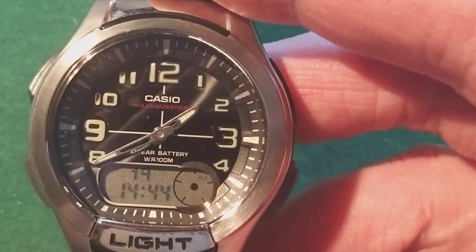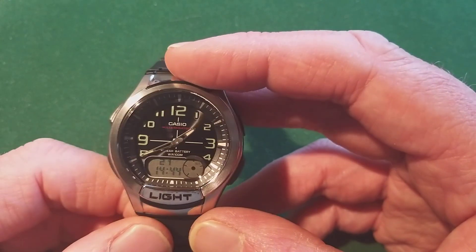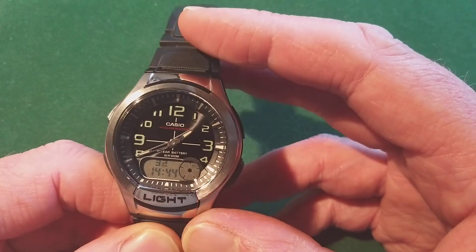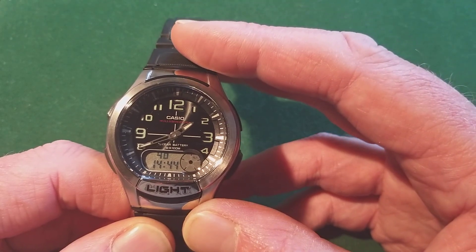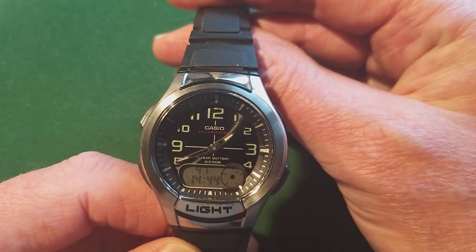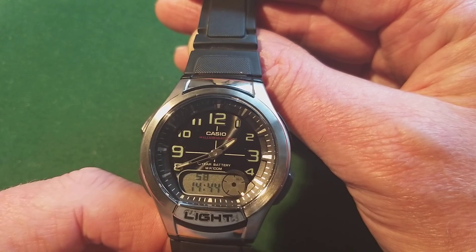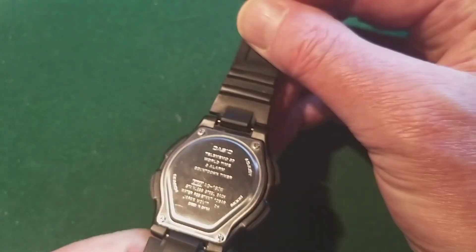The 'Illuminator' indication on the dial already gives that away, so you never have a problem reading the time in the dark. The watch does have some lume on the hands and indicator, but it's not the best lume on the market, so you'll probably use the light button. Keep in mind that the light uses a large amount of energy — use it as little as possible, because if you use it a few times a day, the battery will only last a few years.